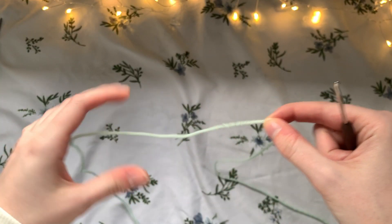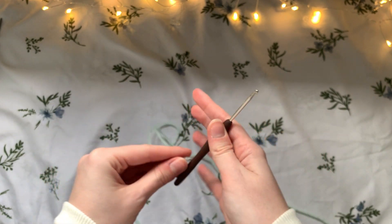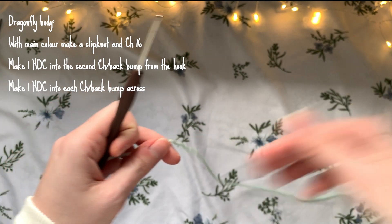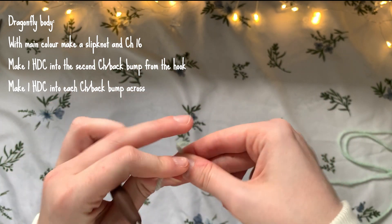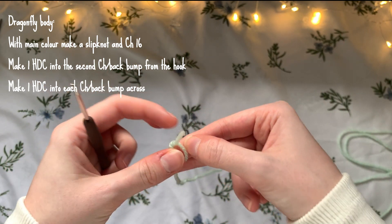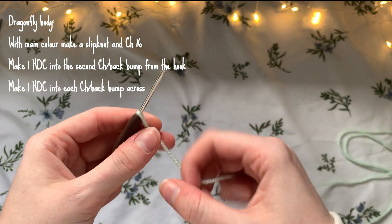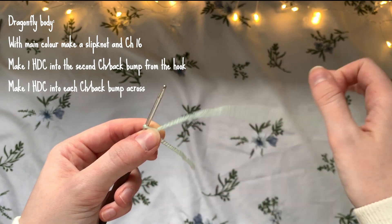We're going to start with just the main part of the dragonfly. Grab your main color and make a slip knot. Then with your hook you're going to want to chain 16.